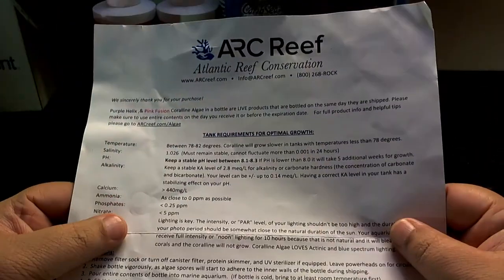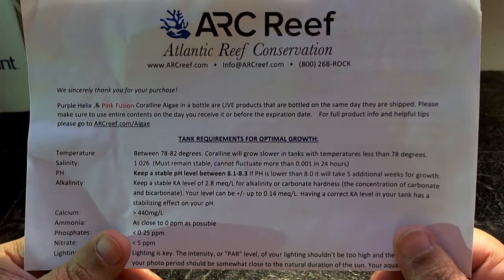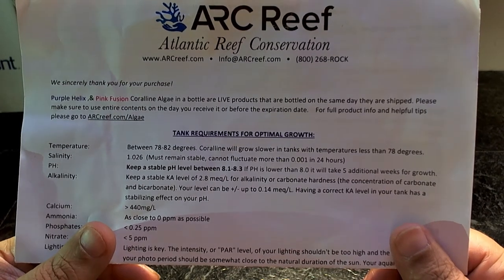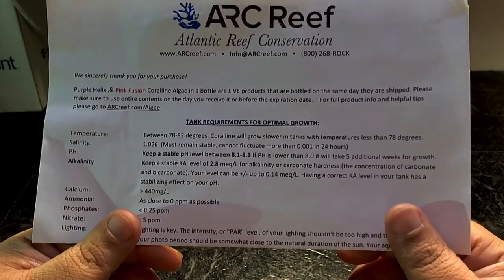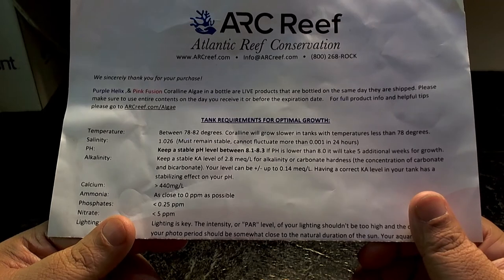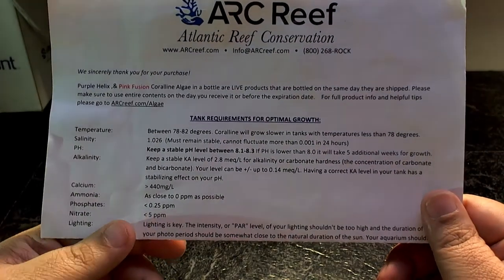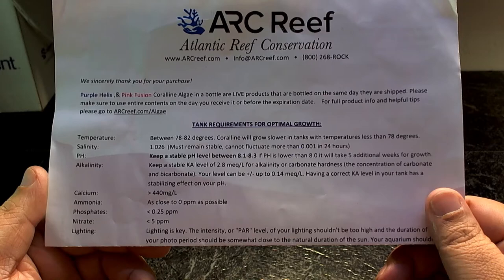They send detailed instructions and they're very serious about this. Temperature should be between 78 and 82°F — coralline grows slower below 78 degrees. Salinity must be 1.026 and remain stable. pH should be between 8.1 and 8.3; if it's lower than 8.0 it will take five additional weeks for growth. Calcium should be above 440 ppm, ammonia should be zero, phosphates should be below 0.25, and nitrates below 5 ppm.